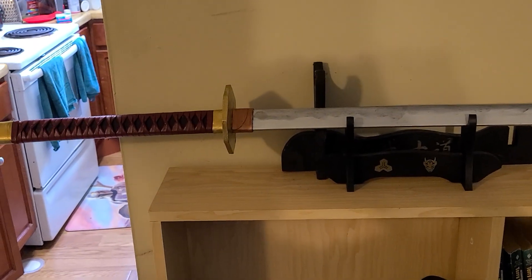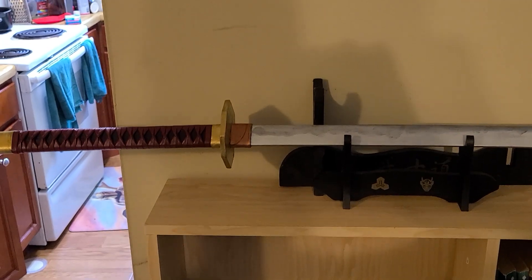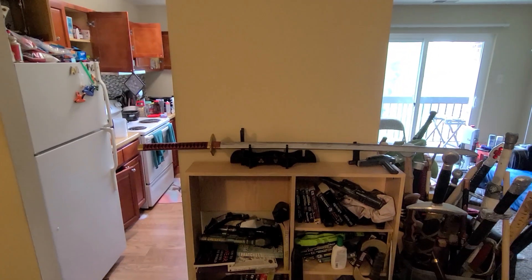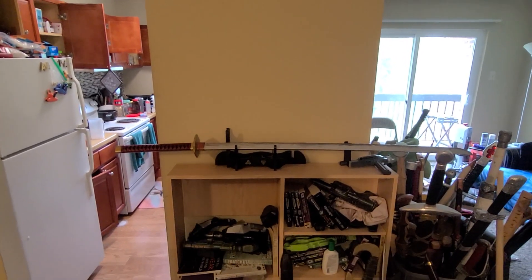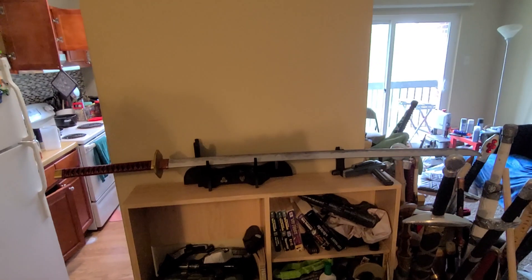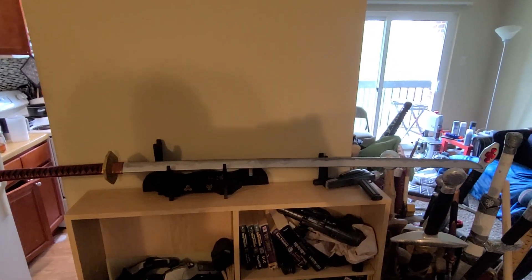What is up YouTube, Dark Lord of Swords here, time for another video — and this time it's a big one. This is an odachi that I just finished up today. Please note that is an odachi.